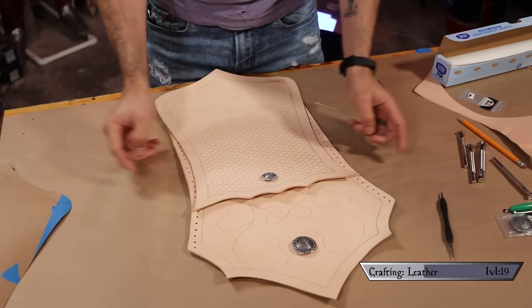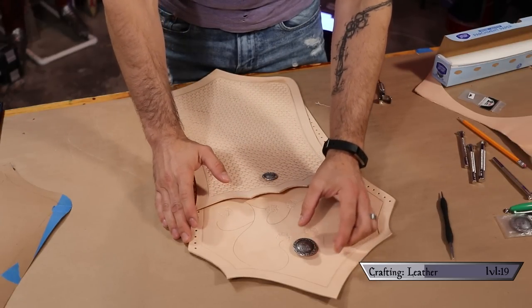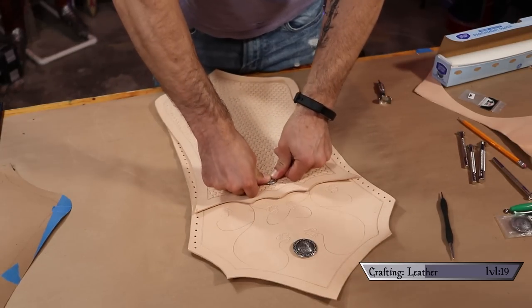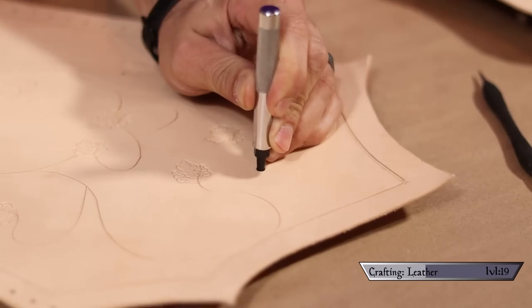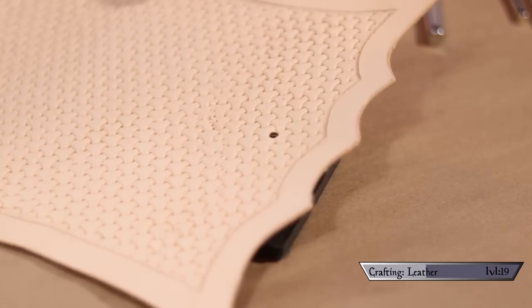To finish the tooling step, I positioned the cabochons where I wanted them and pushed them into the moist leather, leaving marks exactly where they'll sit and making it easy to punch the holes in the correct areas. With that, the tooling phase is all done and we can move on to dyeing.